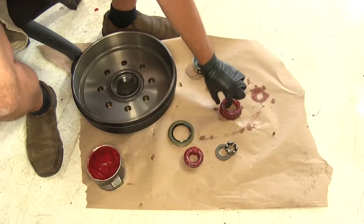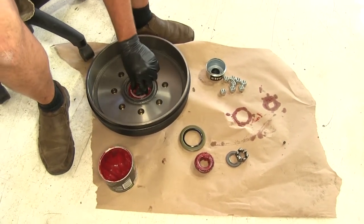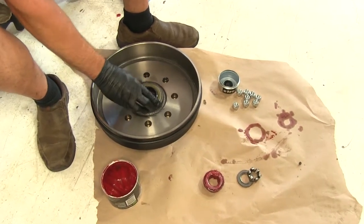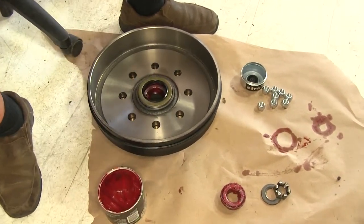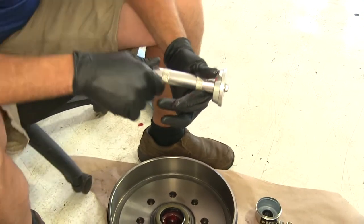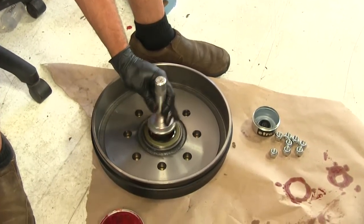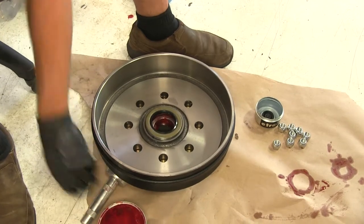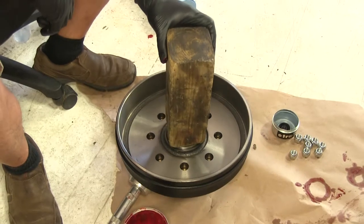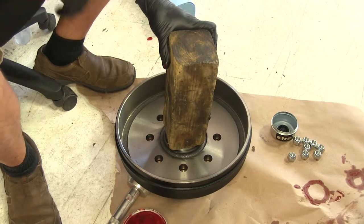Once both bearings are properly greased, take the larger one — that goes in the back side of the hub. Then our seal fits in behind that. When placing the seal, I like to use a seal driver; this one's from Performance Tool, part number PTW-W83020. That gives you a flat surface so you can tap evenly all the way around. If you don't have a seal driver, you can use a block of wood — just don't hit directly on the seal with your hammer, as you might damage it.